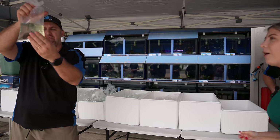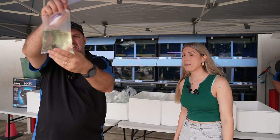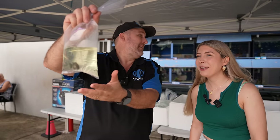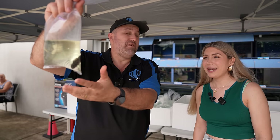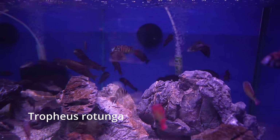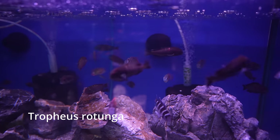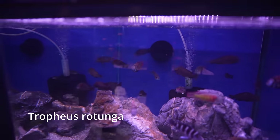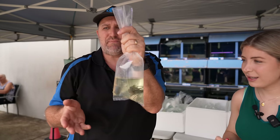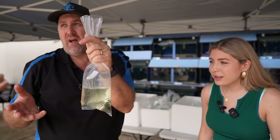We have a cichlid here — it's a Tropheus, and it could be a cherry spot by the looks of it. This one is Rotunga Tropheus, a new species we haven't had before, so keep an eye out for it going online. We currently have quite a few Tropheus: cherry spots, sunspots, Duboisi, Acola, Morii — it goes on and on.